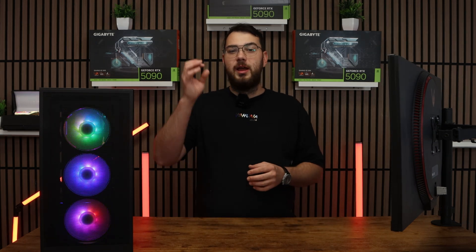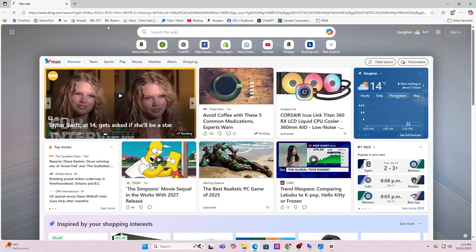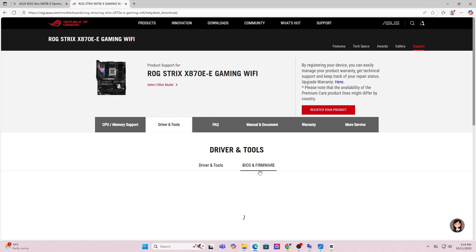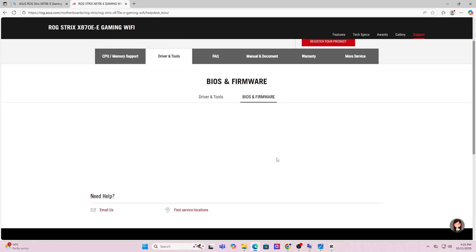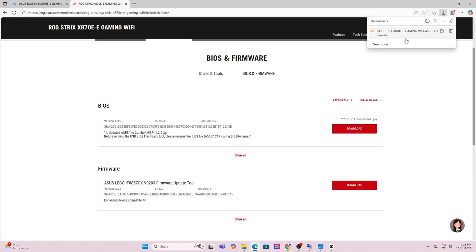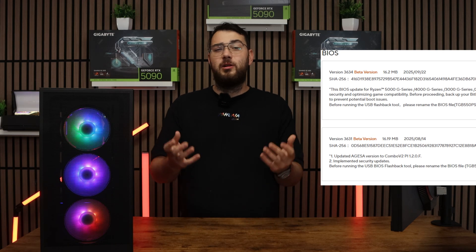Next, go to Google and put that exact motherboard make and model into the search — it's usually the first link you'll have to click. Now that you're on the motherboard's website, click the support page. Once you're on the support page, look for a section called Drivers and BIOS or Firmware. Here you'll see a list of BIOS versions available. My suggestion is to always go with the latest stable release and avoid beta BIOS unless you absolutely need one of its features.